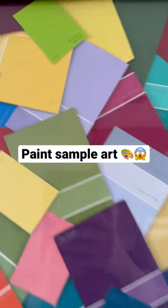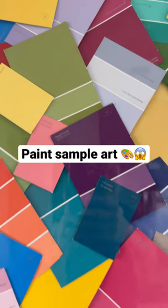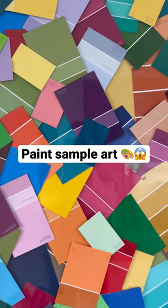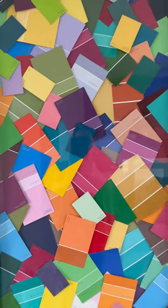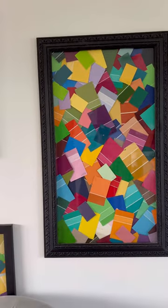I feel like I should probably give you a little bit more background on my paint chip project. Over six months time when my husband and I were fixing up our house, I collected a few of these at the time. In my defense, I actually tried to pay for them every time and they never charged me.